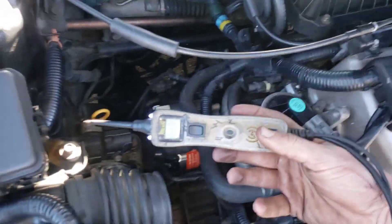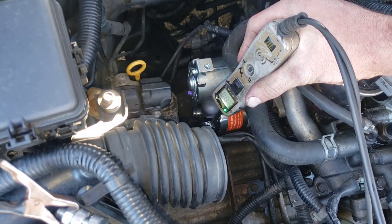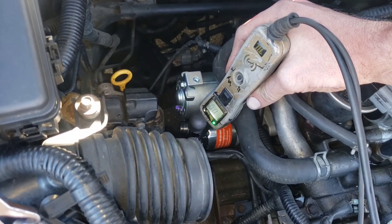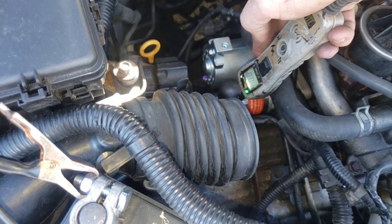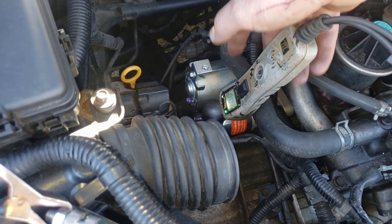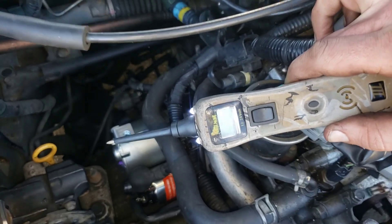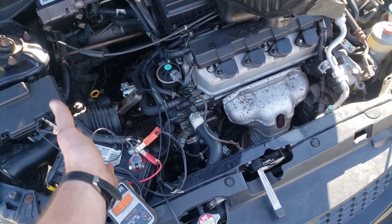The next thing you can do is use a power probe — link below in the video description. Have somebody get in the car and turn the key to start. Hold the probe on the starter control wire. If it lights up red and shows voltage when the key is turned, you know the signal is being sent — that means it's a bad starter. If there's no voltage signal, you have either a connection problem, a bad ignition switch, a starter relay, or a starter fuse.